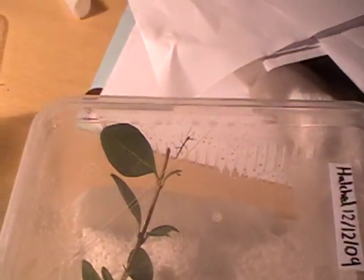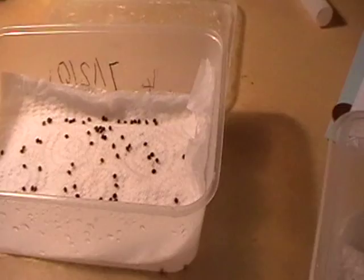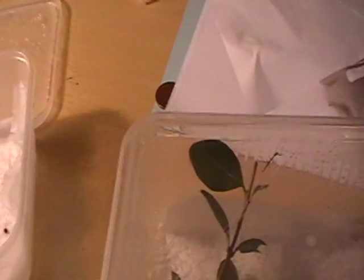Now moving on to the hatchlings. For stick insect hatchlings, what you want to do is just get a container. You need to make sure there are a lot of air holes — you can heat up a needle and just push it in and make sure there are lots of air holes.